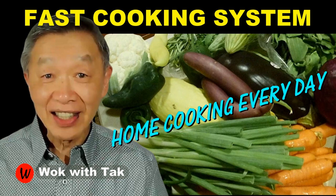I post a video each day to help you make home cooking part of your daily routine. Using my fast cooking system, you can make home cooking practical, efficient, creative, and fun. If you want to learn more about my fast cooking system, please subscribe to this YouTube channel. Keep on cooking — I will see you tomorrow.